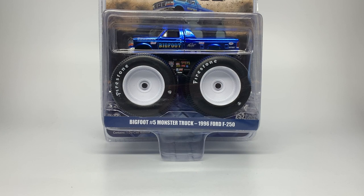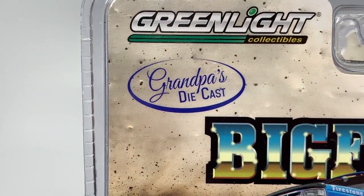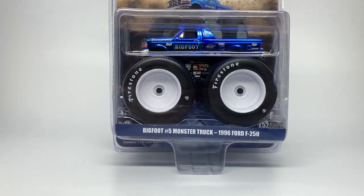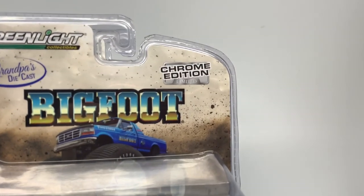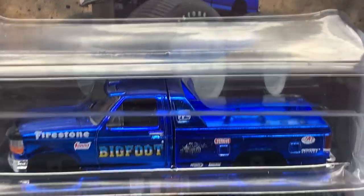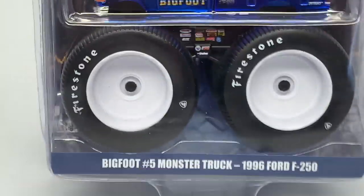I want to thank Donald Price Jr. for the low price he sold me these trucks for. These are Grandpa's Diecast. Floyd runs his own diecast company called Grandpa's Diecast, and he actually worked with the Greenlight Collectibles design team to have his own version of Bigfoot 5 produced. His version was a Chrome Edition. You can see right there it says Chrome Edition Limited, with a picture of the beautiful, absolutely stunning Chrome Bigfoot 5 in all its glory.